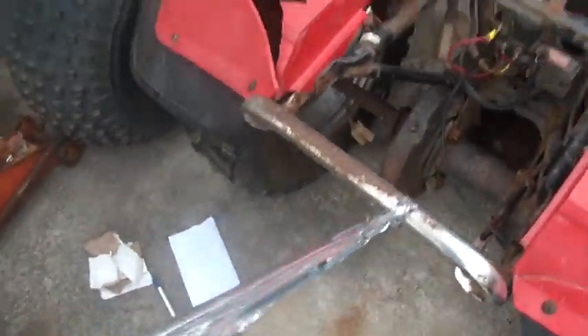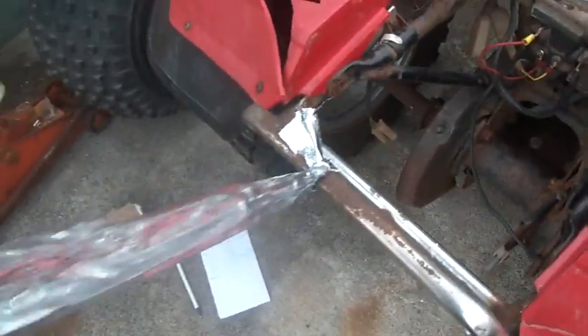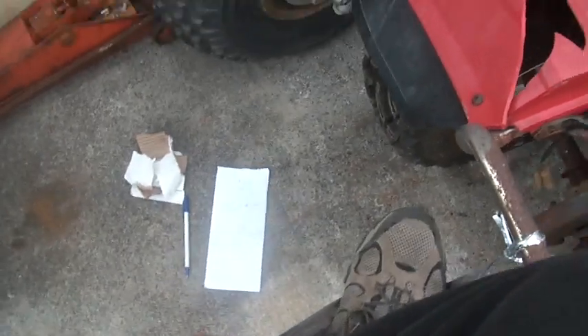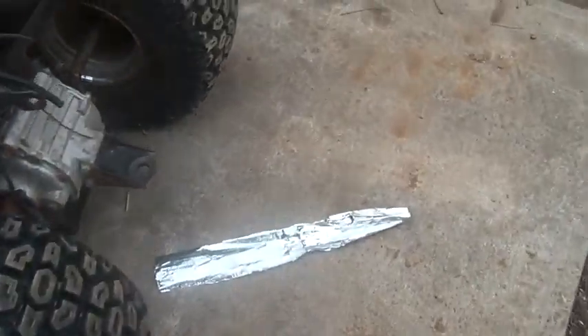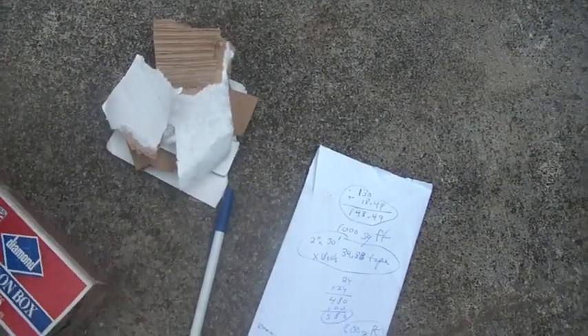This is what the stuff looks like. It's pretty thick - pretty strong. It takes a lot to break it, more than I could put on it with just my foot. It has a Class 1 fire rating - I figured I'd put a little fire to it and we'll see what that means.